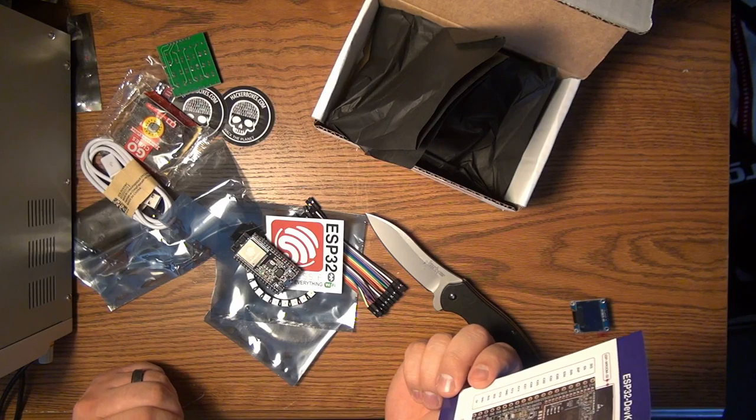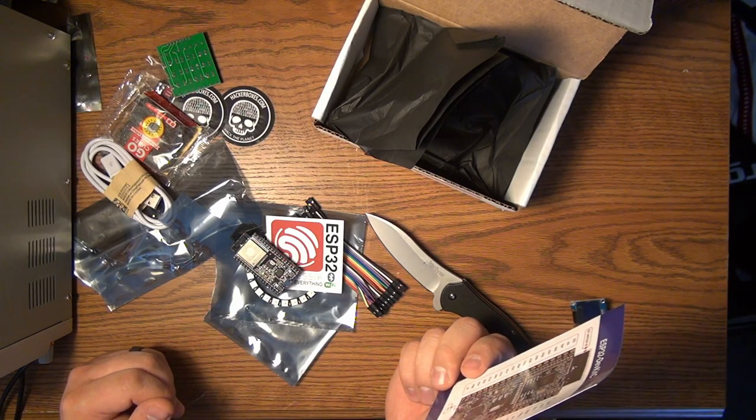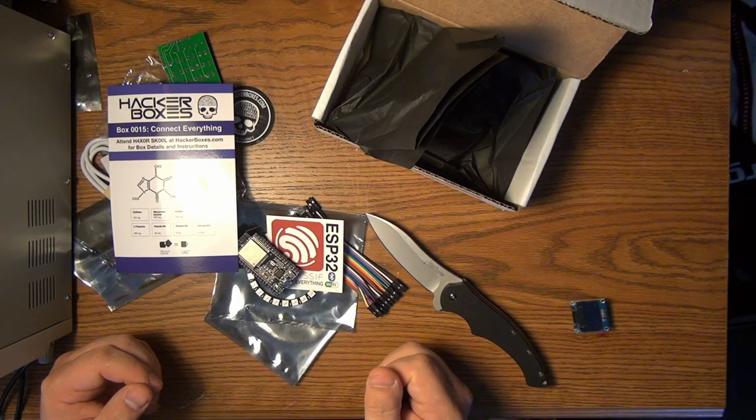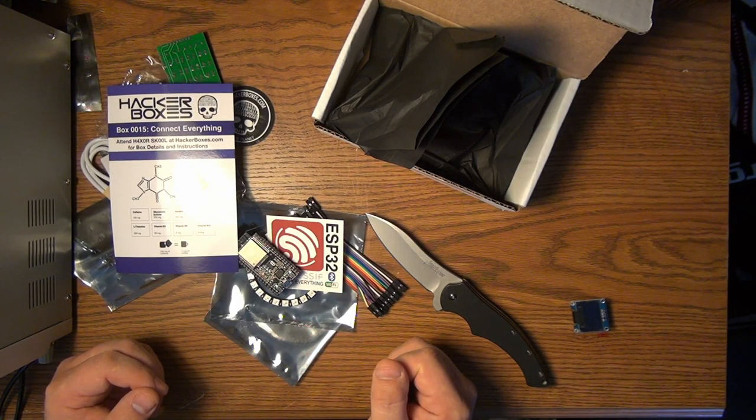And that looks like it — so that was HackerBox number 15. Most likely you'll see some of these components in my upcoming projects. Thank you for watching. If you have any questions, you're always welcome to leave them in the comments section down below.